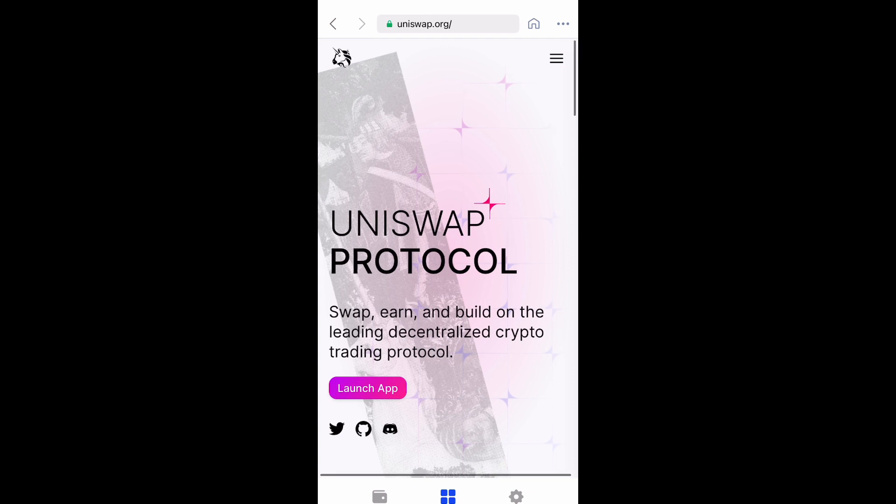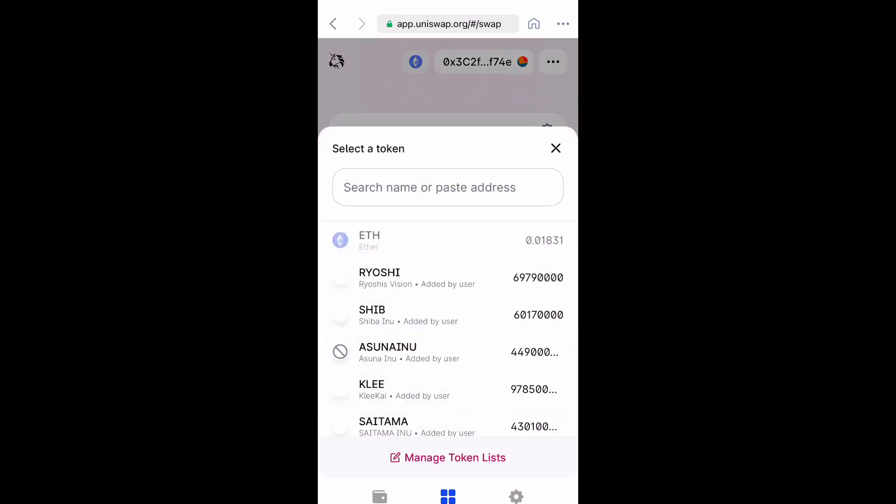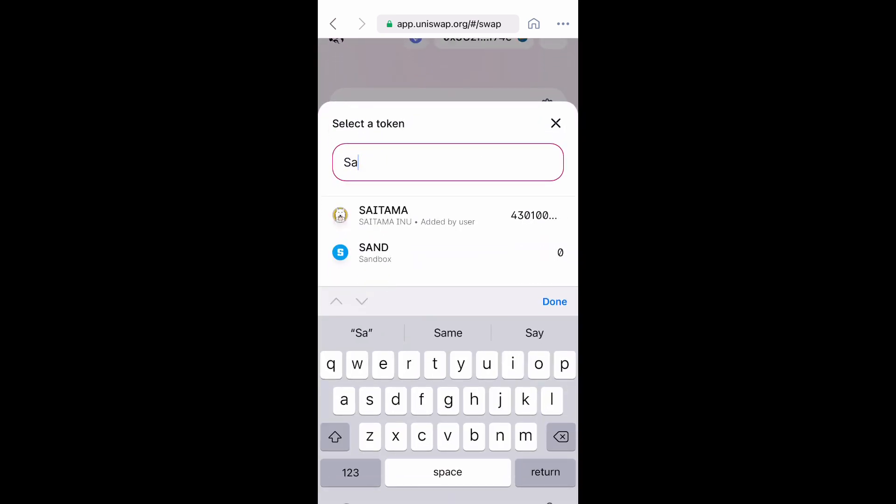Now you want to launch the app. So what you have to do is you have to swap Ethereum for Saitama. Select a token and you're going to type in or paste the address for Saitama. It's going to tell you to import, but I've already done that, so I'm just going to select it.